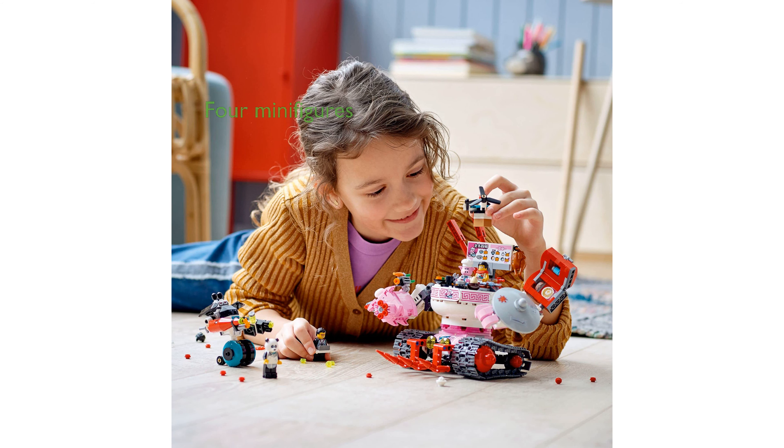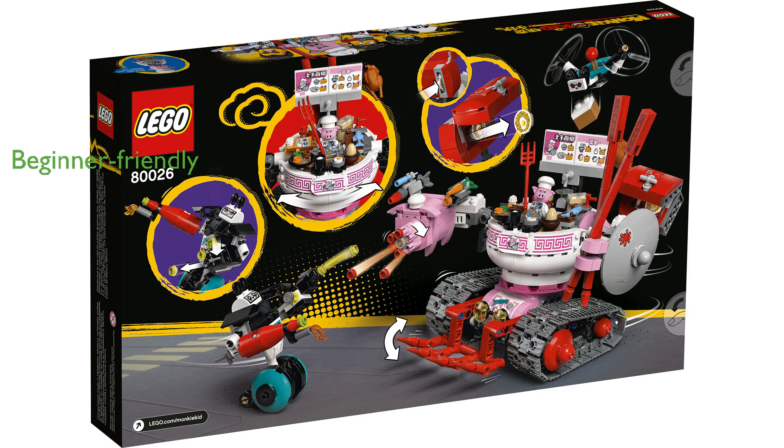The set comes with four minifigures, including Pigsy, Mr. Tang, Pan, and Lee, each with unique accessories for creative play. Even Lego beginners can enjoy building this set thanks to the step-by-step instructions and the Digital Instructions Plus app.